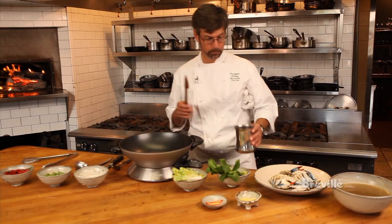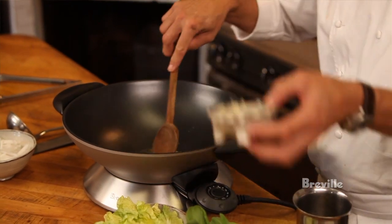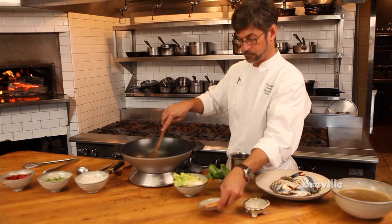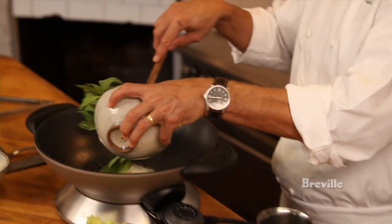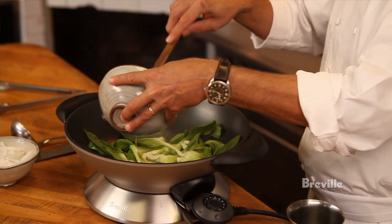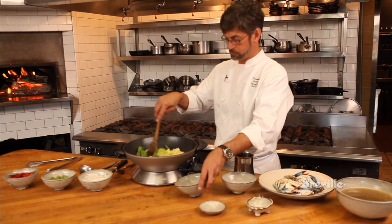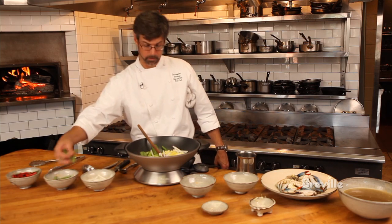Let's go ahead and prepare the crab dashi. A little bit of peanut oil. Add our ginger, bird pepper, bok choy, Napa cabbage, daikon, and long beans.